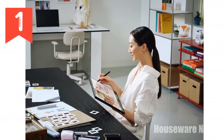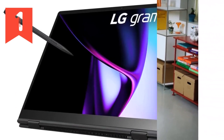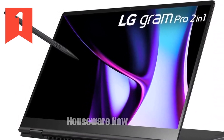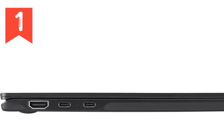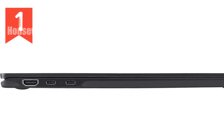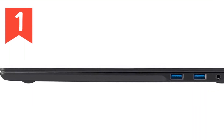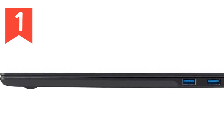First up, let's talk about the design. The LG Gram Pro 2-in-1 is touted as the world's lightest 16-inch 2-in-1 laptop, and it truly lives up to that claim. Weighing in at just 2.96 pounds and measuring a sleek 0.51 inches thick, it's incredibly light and thin, making it super easy to carry around. Whether you're hopping between meetings, working from a cafe, or just lounging at home, this laptop's portability is a huge plus.